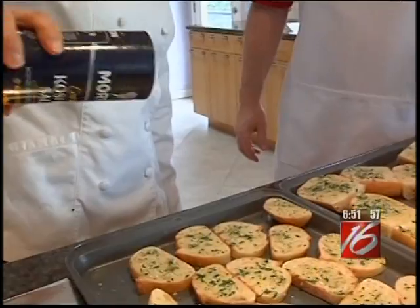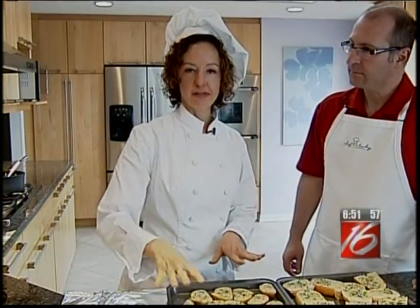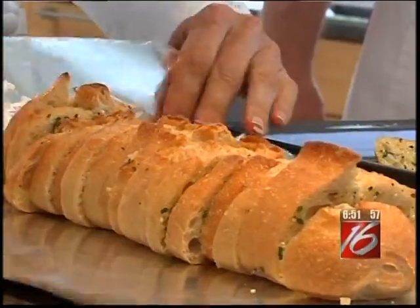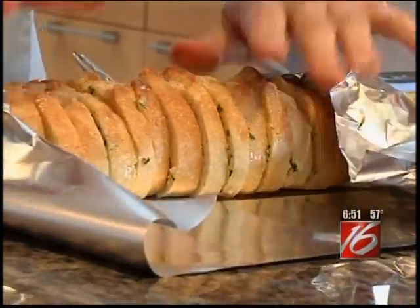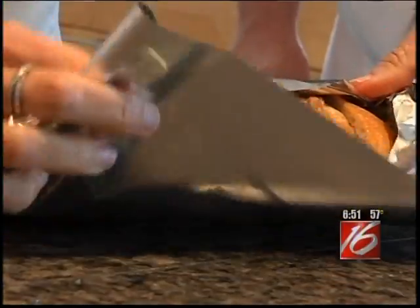The last step is to sprinkle a little kosher salt all over it. Now I'm going to show you how to assemble the loaf for baking in the oven. I'm going to line the slices up and have a piece of foil ready to go, and I will bake these in a 350-degree oven for about 20 minutes. I'm not going to fold it tightly — it needs to be just loose.